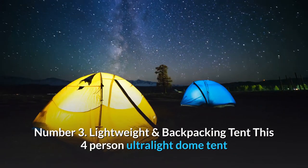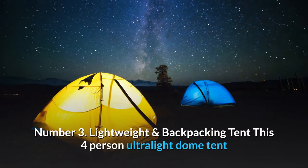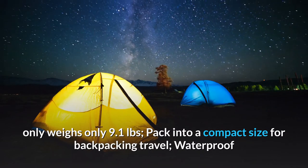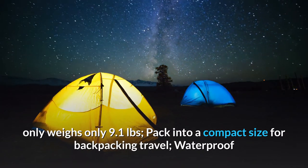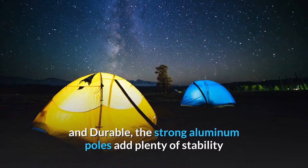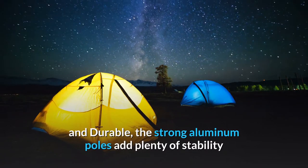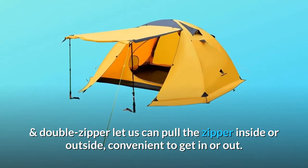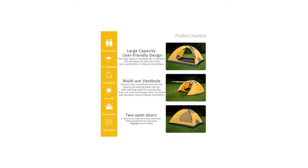Number 3: Lightweight and Backpacking Tent. This four-person ultralight dome tent only weighs 9.1 pounds, packing into a compact size for backpacking travel — waterproof and durable. The strong aluminum poles add plenty of stability, and double zipper latches let you pull the zipper from inside or outside, convenient to get in or out.